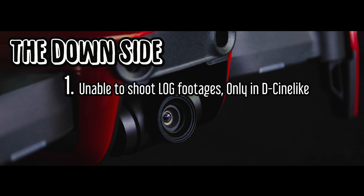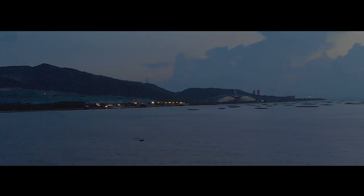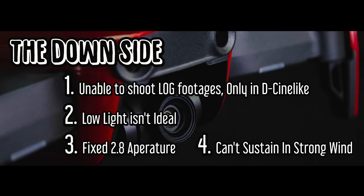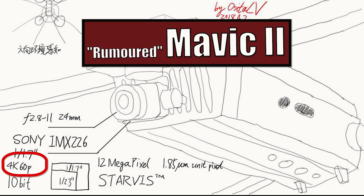The downside is it's unable to shoot log footage during video mode. It's only able to shoot in decent light, which still does the job pretty well. However, low light is horrible — ISO 400 would already make the footage noisy, so avoid shooting places without much light. Aperture is a fixed f/2.8, which is not a big deal when shooting landscapes. Also, the gimbal and the aircraft won't be able to sustain in strong wind conditions, so stick to the wind speed in the manual and fly safe. I predict the rumored Mavic 2 will have 60 frames per second for 4K and definitely better low light capability, but don't hold my words to it.